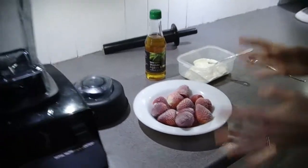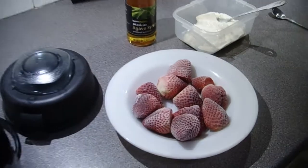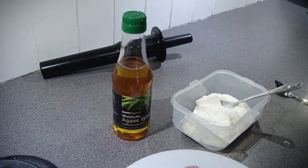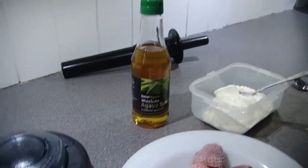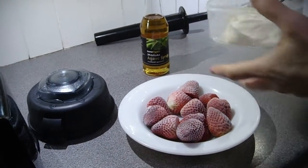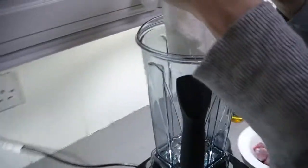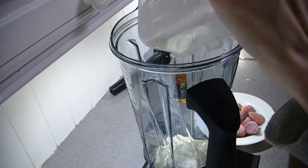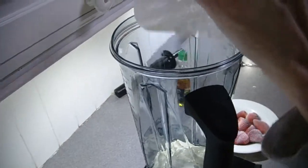So what I've got here are some strawberries that we've been patiently freezing. You can see they're beautifully frozen now. There's some yogurt here and we're going to sweeten it with agave syrup. We try not to use too much sugar. So if this works, this is going to be a really healthy, fantastic ice cream made with just three ingredients and reportedly made in about one minute.